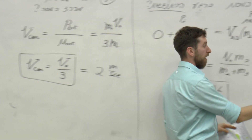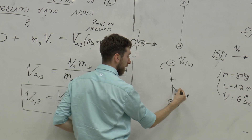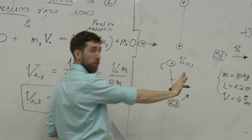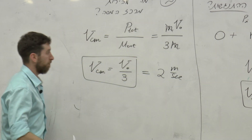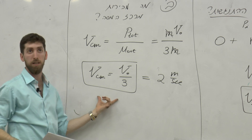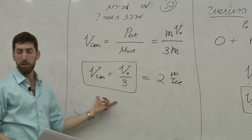כלומר, מרכז המסה של הדבר הזה - אם יש פה שתי מסות, מרכז המסה הוא קצת יותר כאן - הוא יזוז מתוצאת ההתנגשות הזאת במהירות 2 מטר לשנייה, וכל שנייה יתקדם 2 מטר. זו מהירות קווית של מרכז המסה, אז הוא ימשיך בציר ה-X תוך כדי שהוא מסתובב.